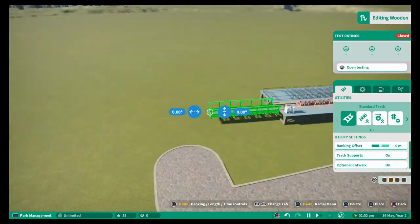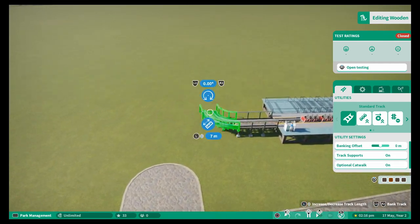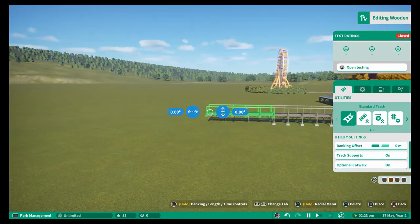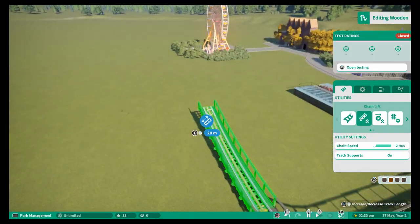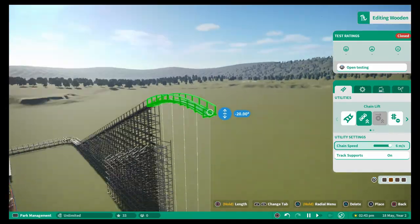Hey guys, it's Tommy Sia and welcome back to my channel. In this episode of Funfair Frenzy we will be building the first roller coaster in the park, which is going to be a classic wooden coaster.